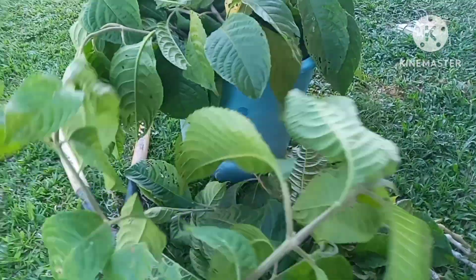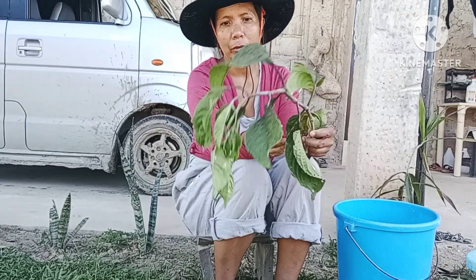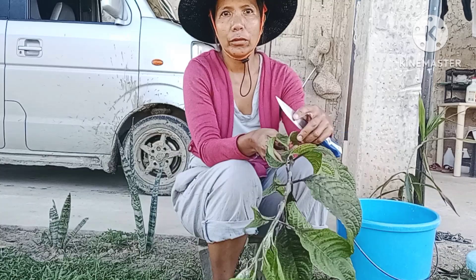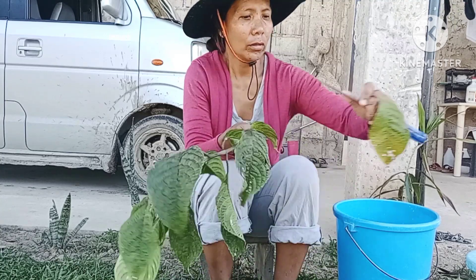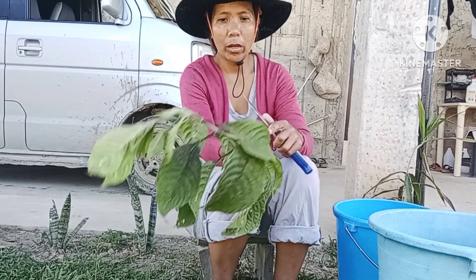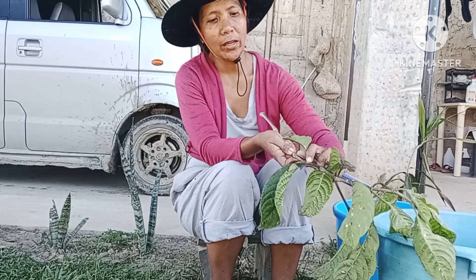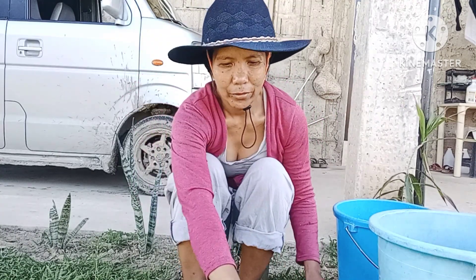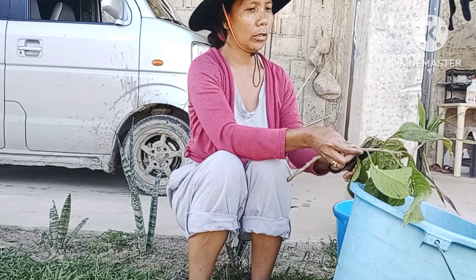Let's start preparing the branches of madre de agua — the cuttings that I am going to plant. What I am going to do is just take out all the leaves, just as I did the first time I planted here. I'll cut off all the leaves but I won't throw them away — I'll save them to use as feed for our tilapia. I have a scissor and a knife so I can use those.